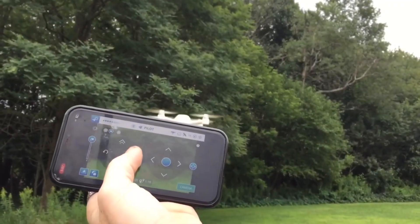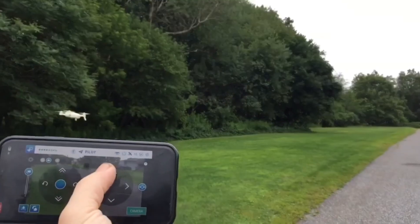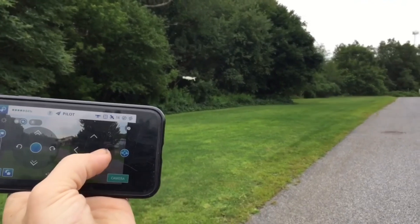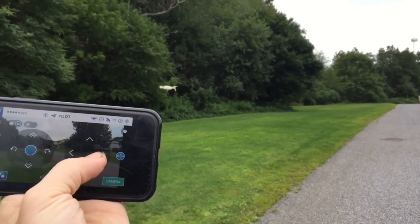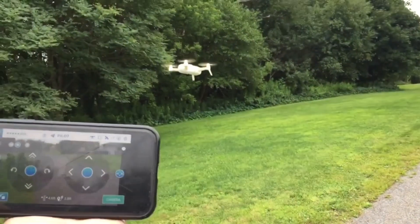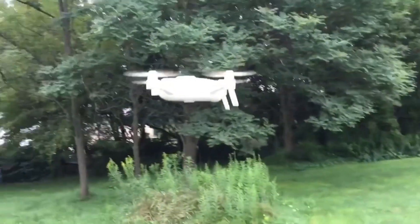And again, rotate. We're gonna bring it back — and again, this is one-handed. Very reliable drone. The thing's very trustworthy as far as the commands go.